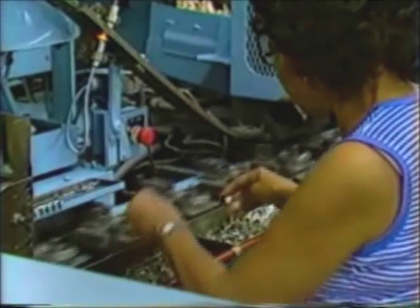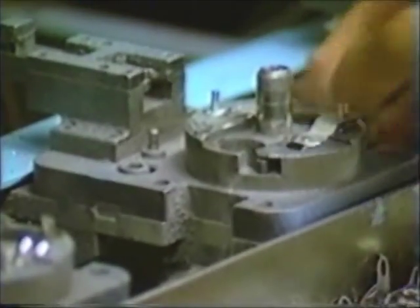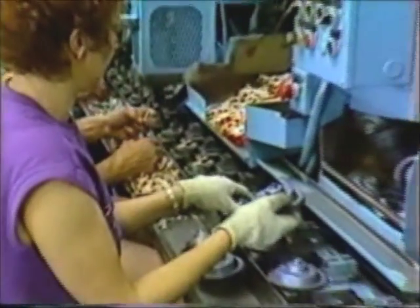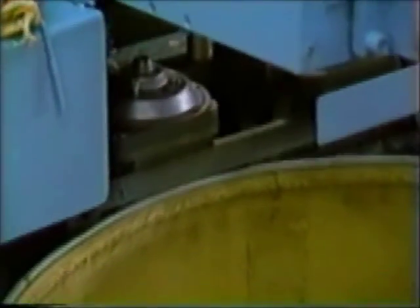Rivets are first placed and then the support. The first operator verifies the presence of rivets and support, then places the fiber washer and spring. The next operator checks for the presence of all previously placed parts, then inspects and places a coil before placing the back shell. The retainer plate is welded, and the back shell then passes under an air hydraulic staking cylinder which rolls the two rivets and secures all the parts together. Finished back shells are finally unloaded.